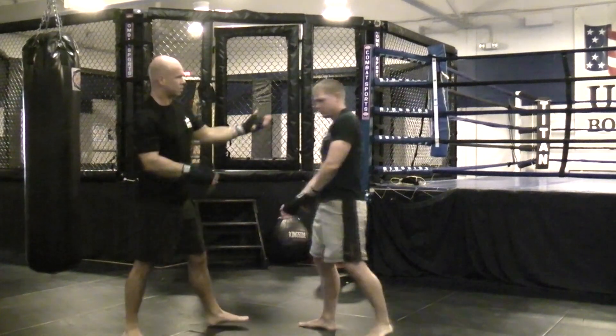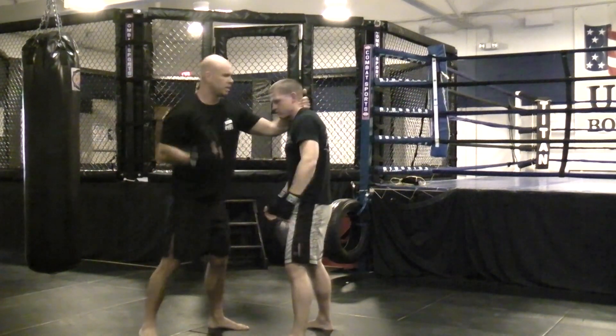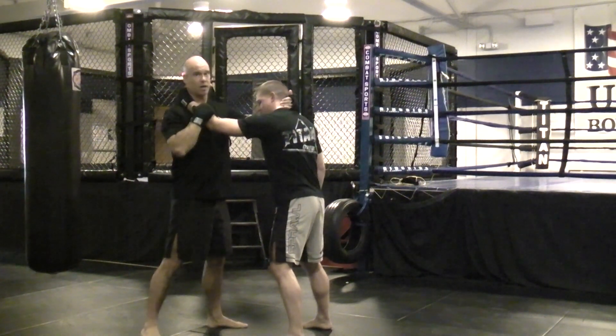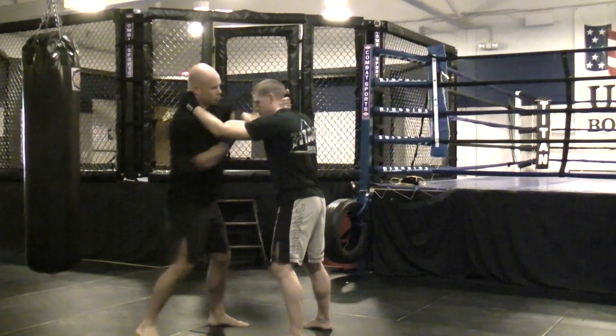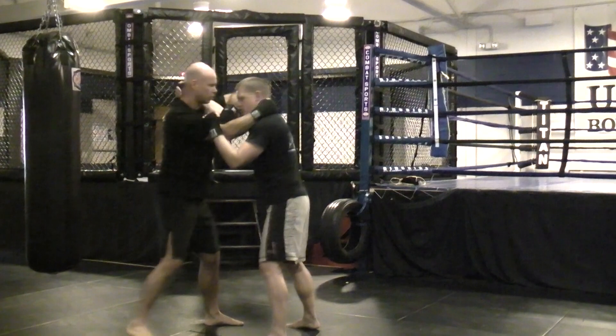So again, number one is hockey punching — he grabs my neck and I'm grabbing right here on the forearm or on his elbow area. I'm going three to a side: one, two, three.